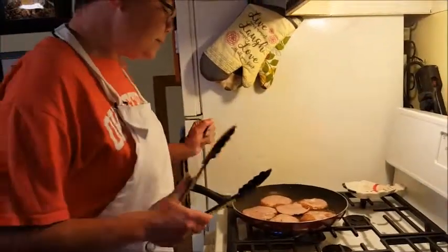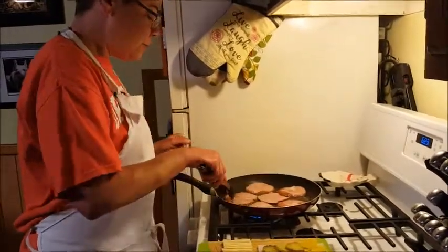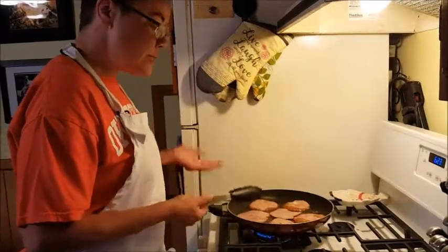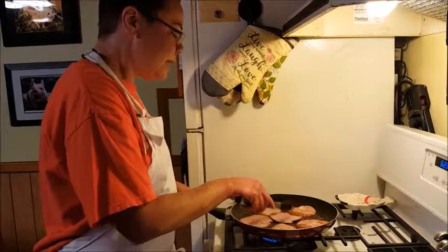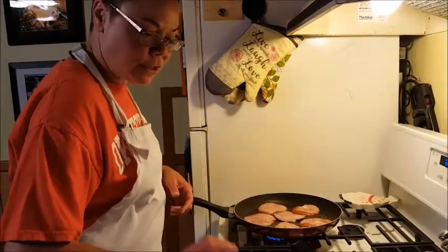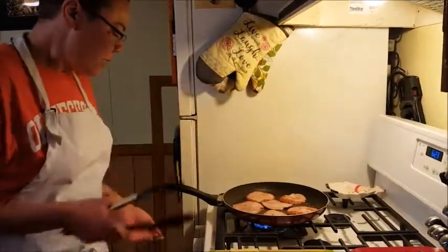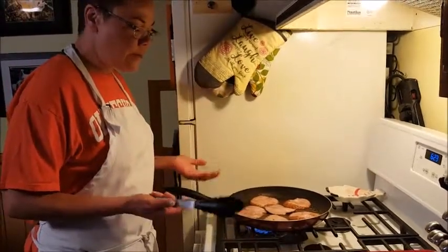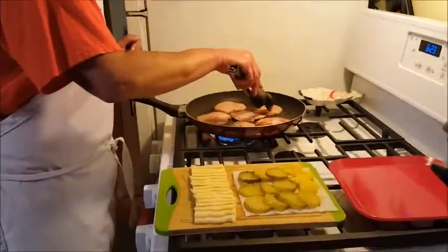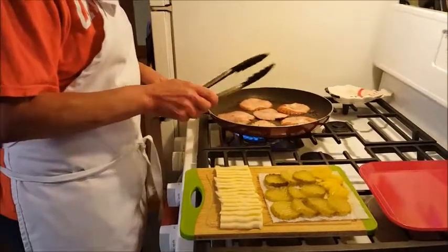We're just going to warm up the ham. I had a little bit of oil in here — I actually made sausage this morning for breakfast prep, so I'm using the same skillet with the fat still in it for a little extra flavor. I have the heat at a little bit below medium on the gas range. We're just going to get a little brown on it.